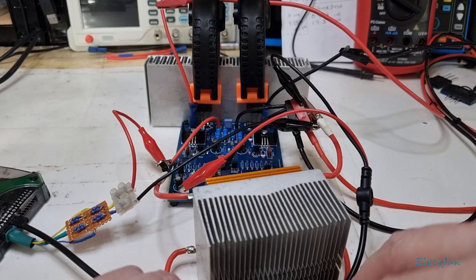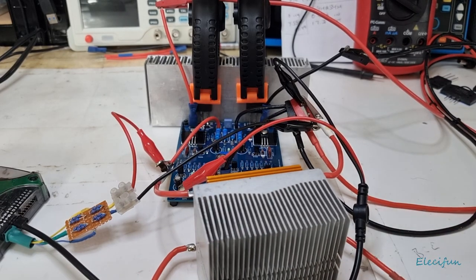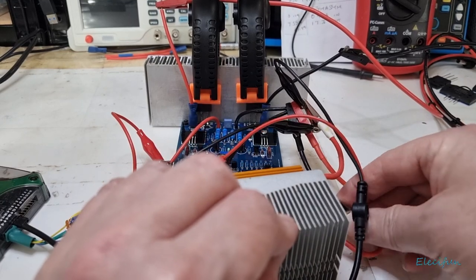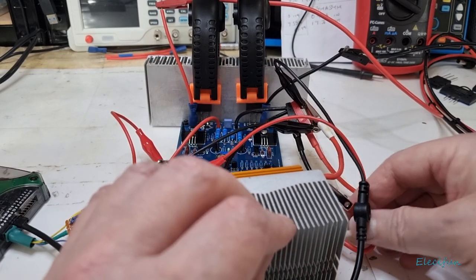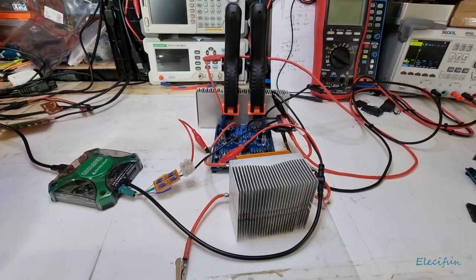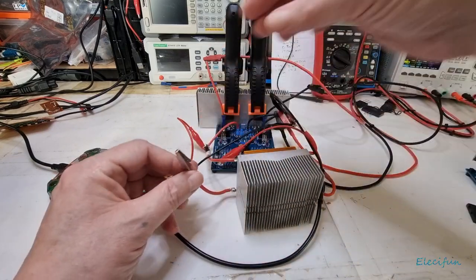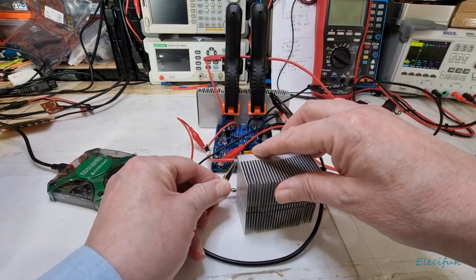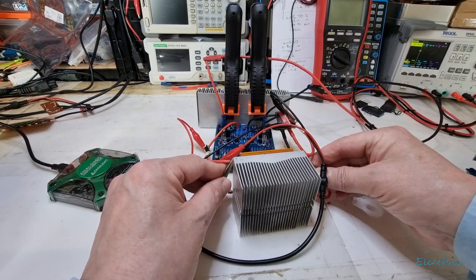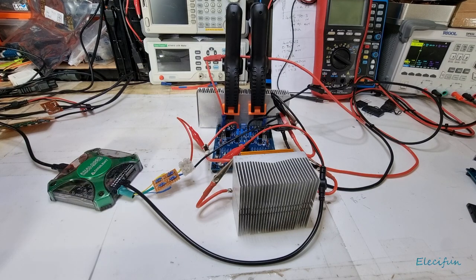To switch to four ohms I'll turn the power off quickly, connect up the additional load — you can see that — back that off and connect this up here. Now we have a four-ohm load. Nothing else has to change.